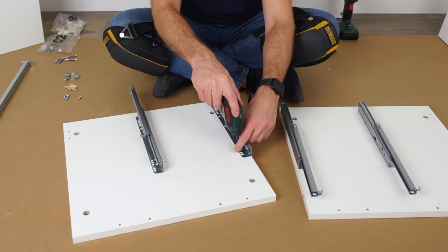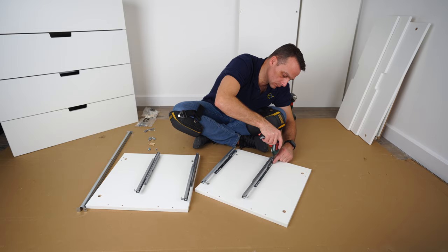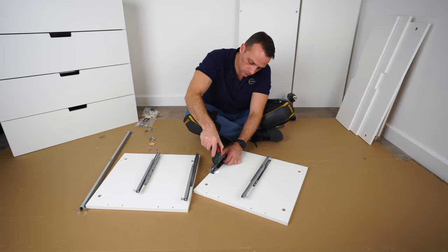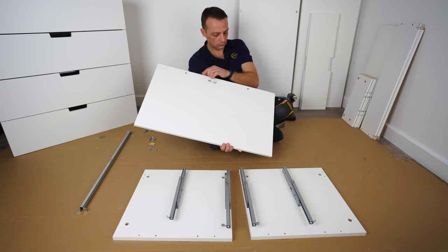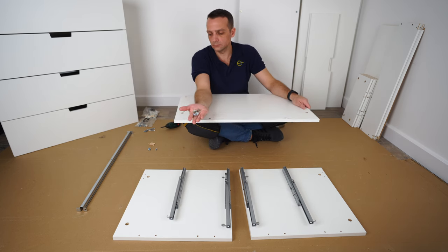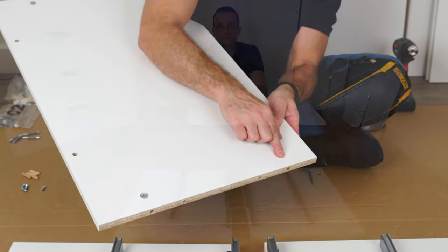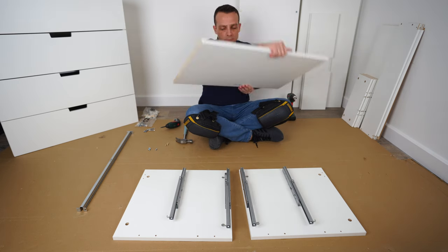Make sure the screw heads are completely in so the rail is nicely secured at the front and back. Exactly the same for the second one — hole number one at the front, hole number three at the back. Same on the other side, two screws for each rail. Now we're gonna have the bottom panel. On one side you have two holes, on the other side more holes plus four on the edges. You're gonna need four metal locks — arrow pointing to the hole on each side. Then two wooden plugs on each side — place them in and secure.